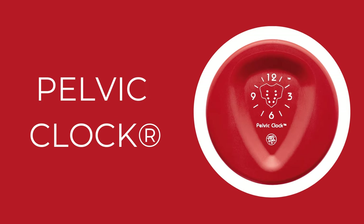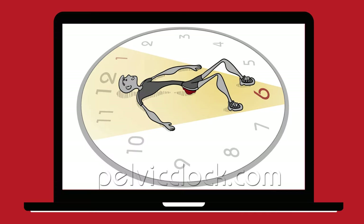Try the pelvic clock exercise device. First, learn how to reset your sacroiliac joint by doing diagonal pelvic tilts.